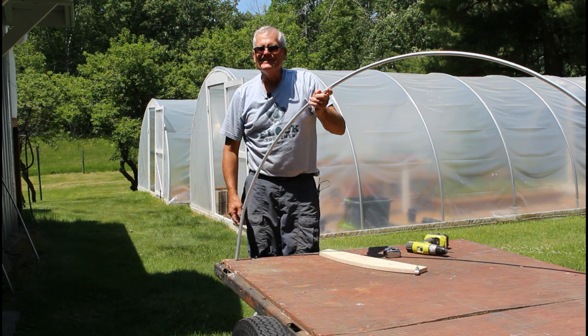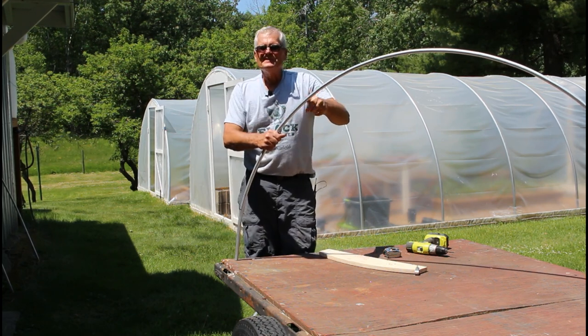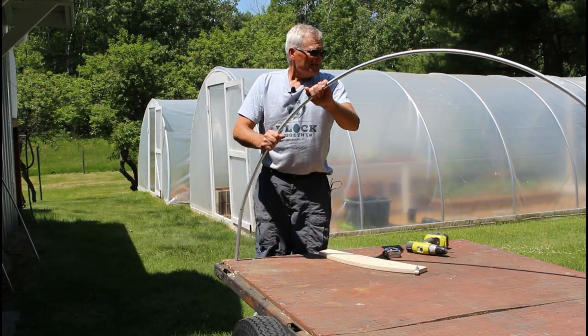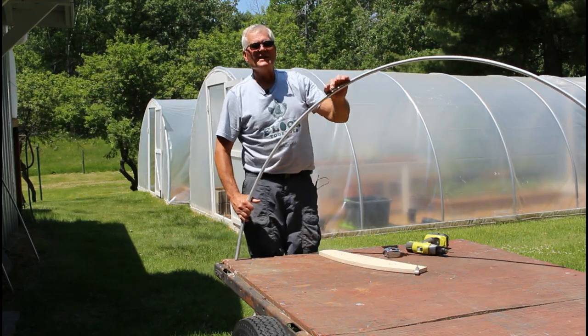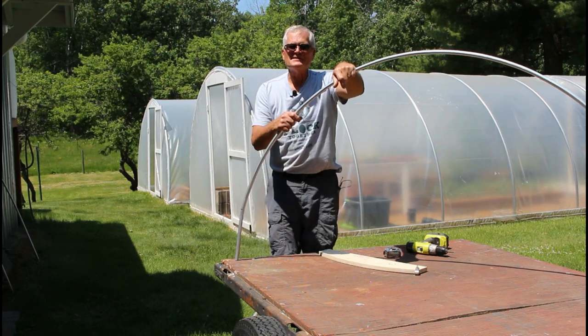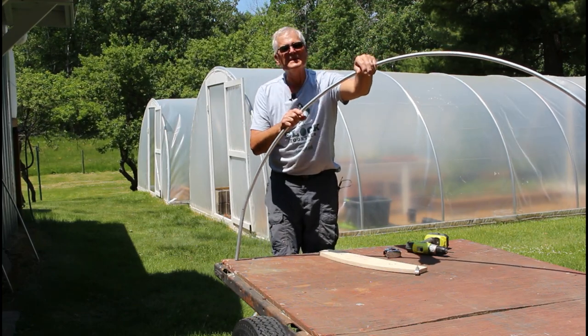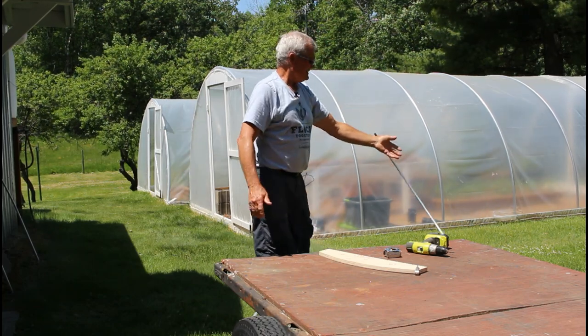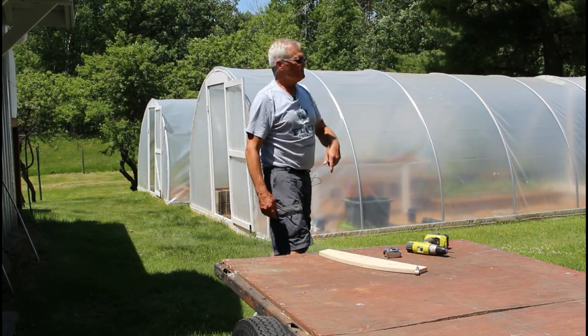The conduit runs about $3.50 a piece at our Menards store, and right now there's an 11% off sale — so they make a pretty inexpensive hoop that'll last pretty much forever, as far as I'm concerned.